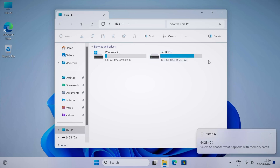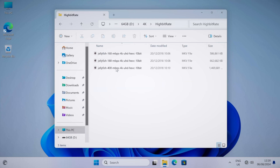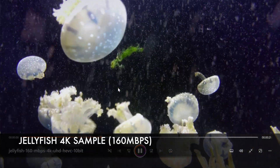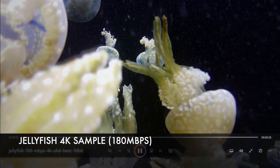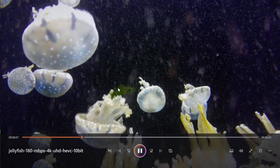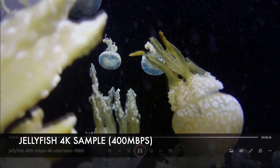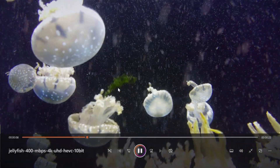Playing 4K video samples from a USB drive — starting with the 4K high-bitrate jellyfish demo. The 160 megabits per second clip plays back fine, the 180 Mbps clip is also smooth. The real test is 400 Mbps — it started off slightly stuttery but smoothed out and playback is nice and smooth with no issues.